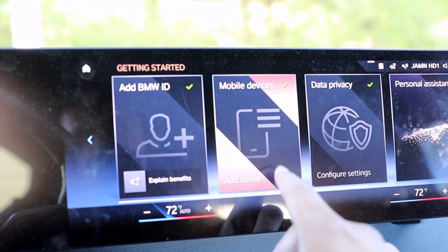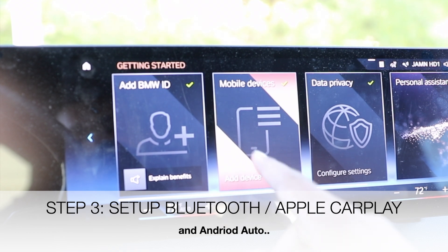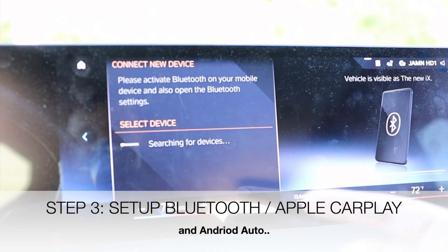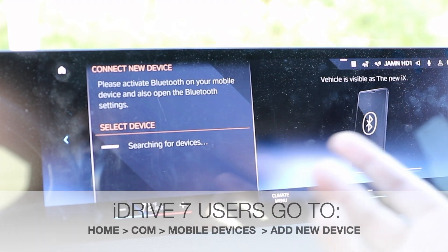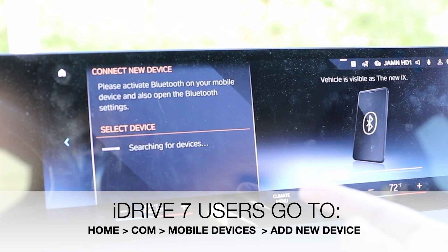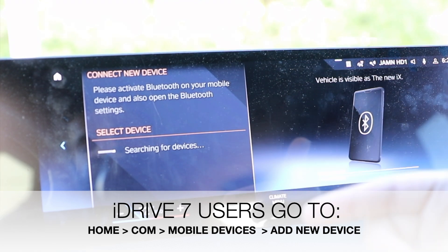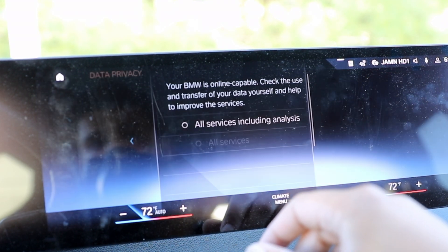The next step would be to add a mobile device — we're going to connect our Bluetooth and Apple CarPlay or Android Auto. If you have Android, hit add device. We already did a video on how to connect the phone and I'll link it below, but this is the part where you connect your phone to get Apple CarPlay. There's also a fix for this if you're having a hard time connecting your phone — I do have a fix on the YouTube channel. So check that out if you're having trouble connecting Apple CarPlay. We're going to skip this part — if you want to know how to connect your phone, check the link below.